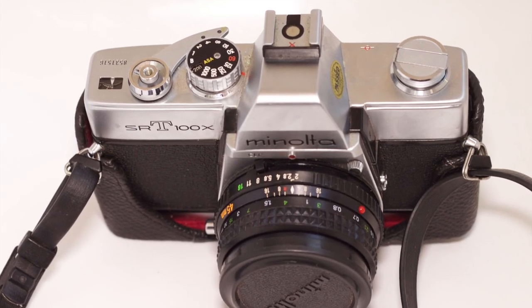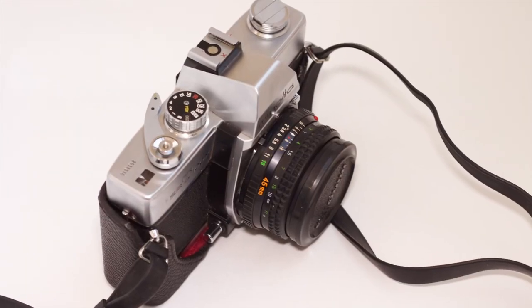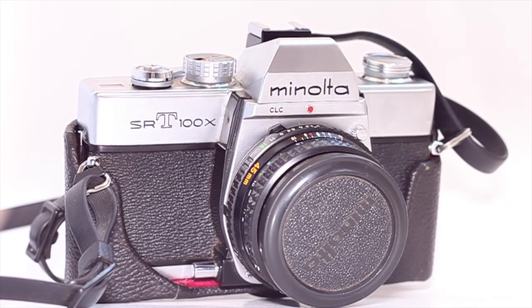Hello YouTube! Today I'm going to show you how to load film into the Minolta SRT100X. Let's skip the intro and jump straight into it.